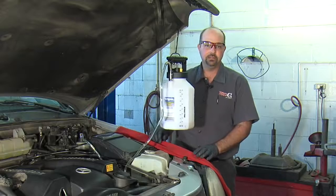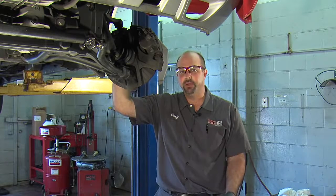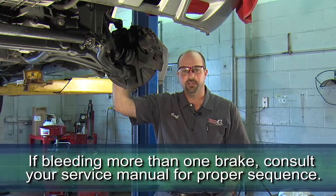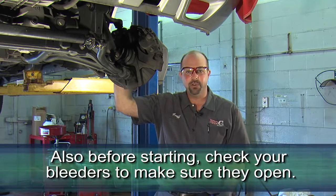Now we're ready to lift the vehicle. I've securely lifted the vehicle. In this situation, I'm only bleeding one brake. If you're bleeding more than one brake, it's a good idea to check your service manual for the proper sequence. I've also checked the bleeders on this car to make sure they open — that's another thing you should check before you get started.